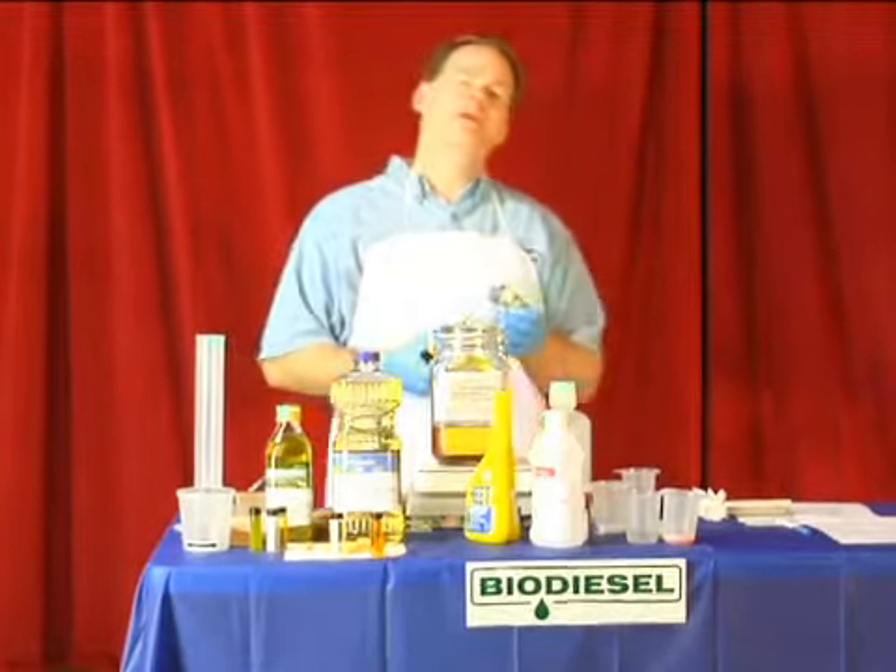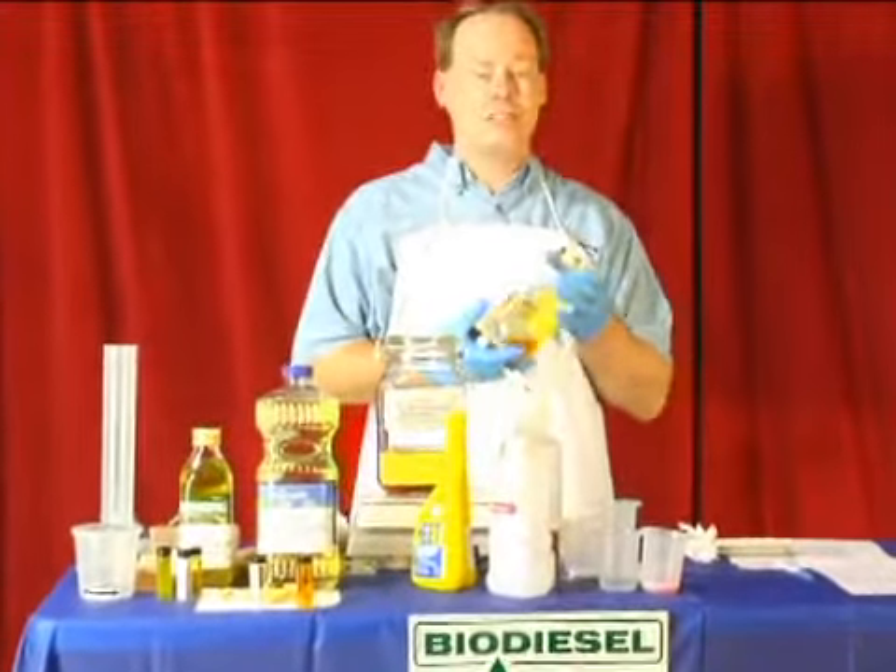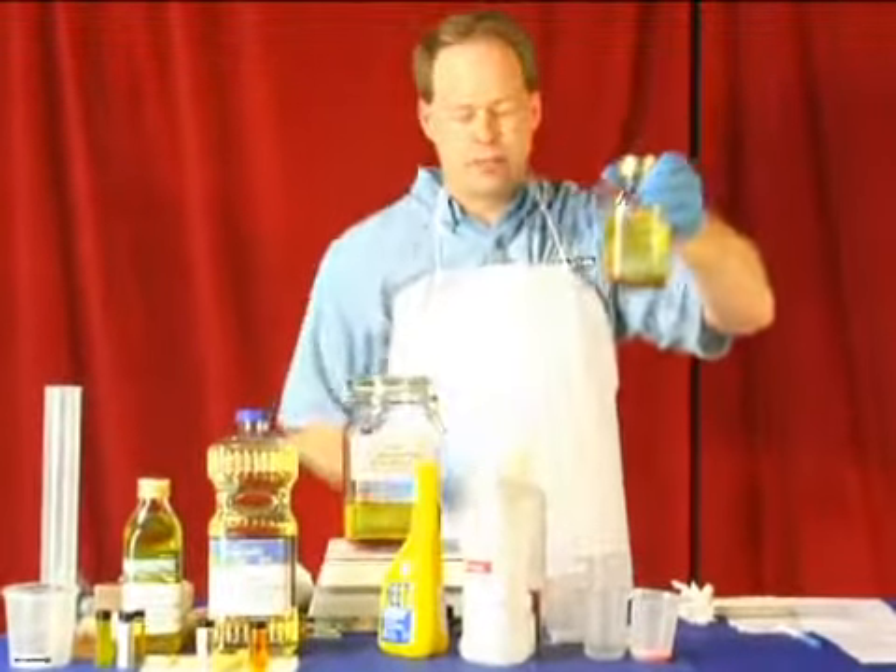My name is Graydon Blair from Utah Biodiesel Supply, and on behalf of Expert Village, I'm now going to teach you how to make a large batch of biodiesel. We started with a small batch earlier.